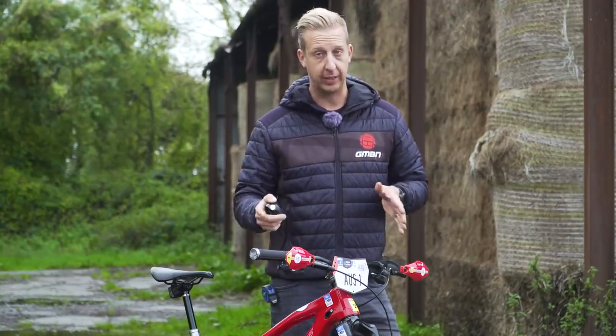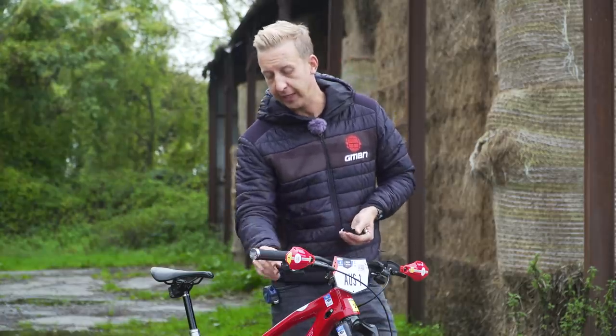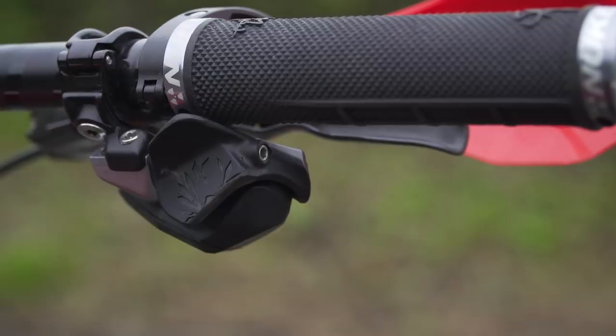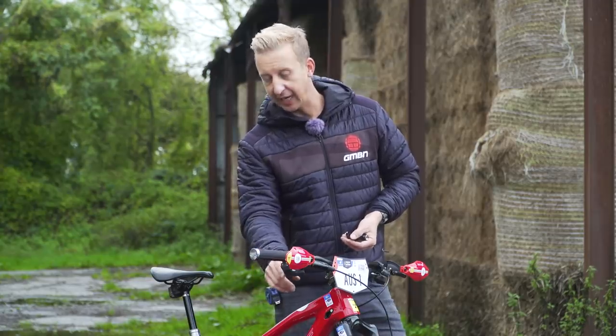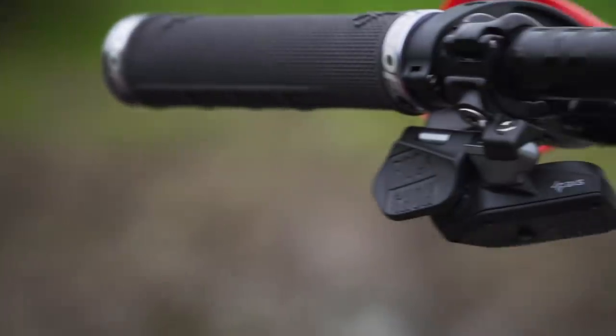Under the bars, Sam is running the SRAM AXS system with a very neat looking shifter mounted underneath. It's actually been cut away — they've taken some material off to customize the paddle shape to suit the way he wants to ride. The paddles are quite big but that trimmed portion looks really cool. He's also got the dropper post lever on the left-hand side.